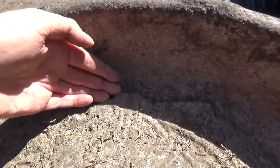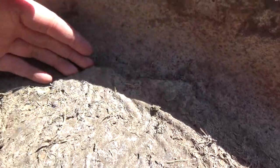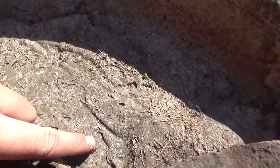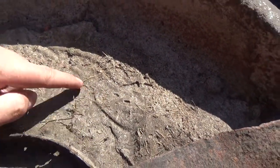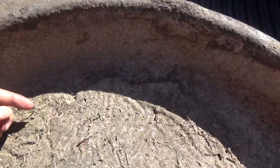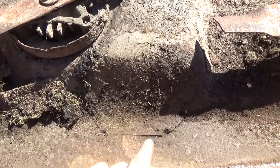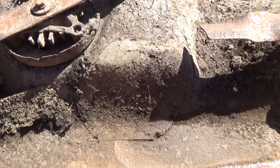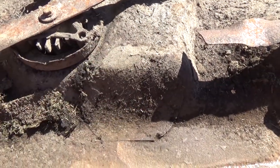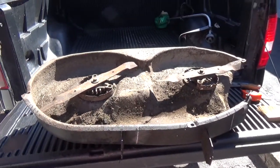You can see it's all Bondo — all of this right here, this whole chunk. You can see it's wavy, and that's not metal. There's another metal patch that they did. They went and patched underneath it, but none of this is welded. I think they just put a piece of metal on the underside, formed it in, and just slapped Bondo on top of it. Basically, we can't use this deck.